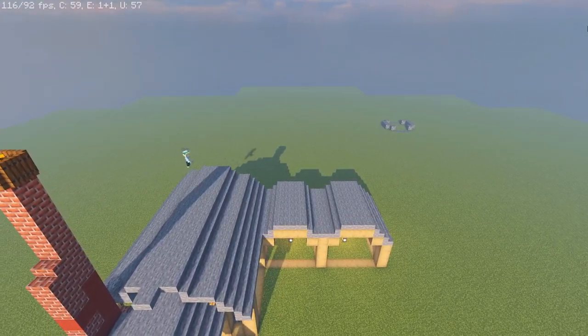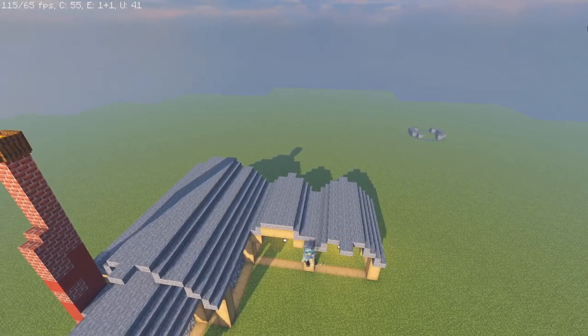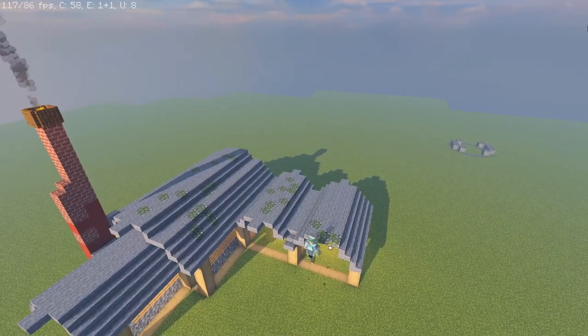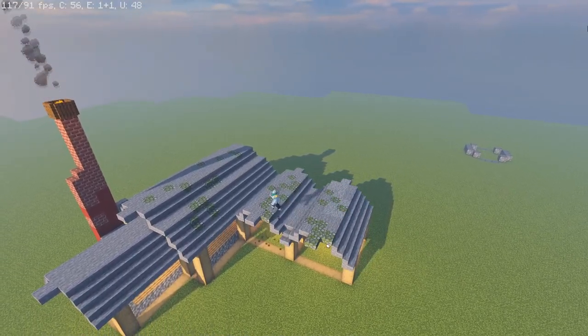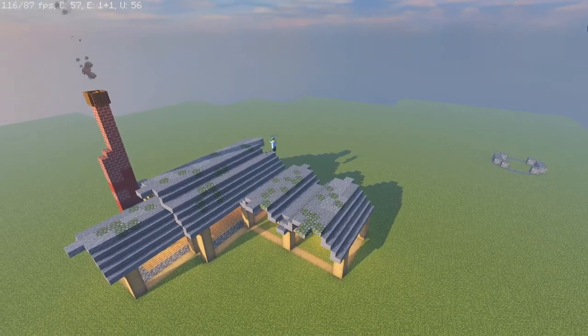The overhang is just adding the same material along the edges, and in the centers we have that one extra slab where we can put a lantern. Then for the details I'm using a bit of mossy cobble and andesite staircases and slabs, just intermittently placing them everywhere to break up the texture.